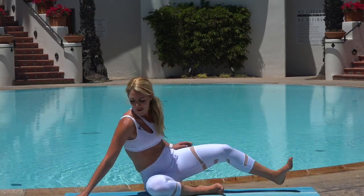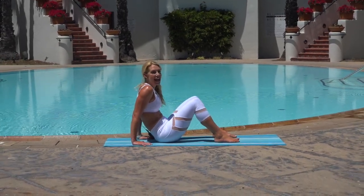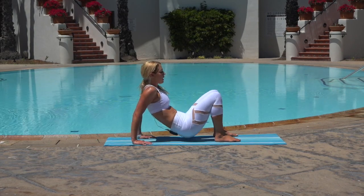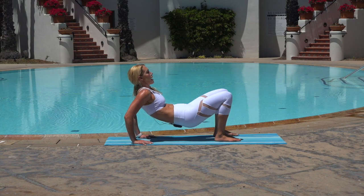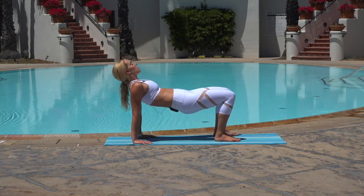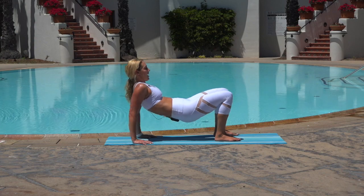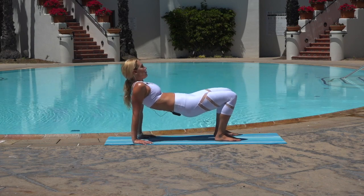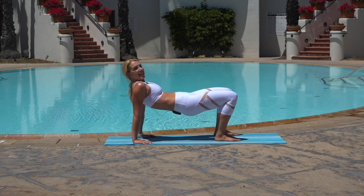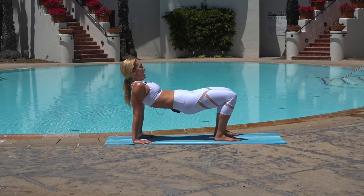We're going to flip over into a tricep dip — option to just lift those hips. We got this, turn your fingertips inward. Hips high. Here we go — lift it up. From here, make sure you try not to swing those hips — you're either holding those hips up or lowering and lifting, still keeping the hips up. Elbows point straight back, try to relax around your upper traps so we're not shrugging. Core is nice and strong. Stay with me, we're almost there. Press your feet into the floor, lift your chest, lengthen through your upper back. In three, two, one — release.